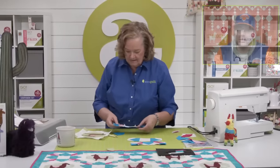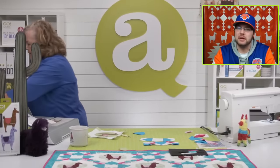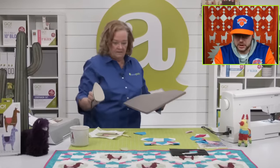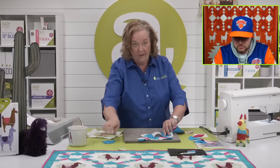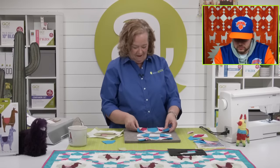Lynette would like to see a tractor to go along with all the farm animals stuff — that would be neat. We're almost done — what a great day we've had.